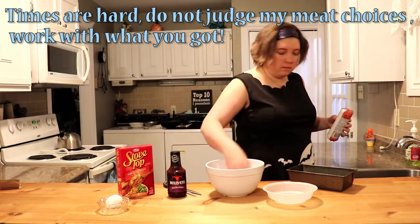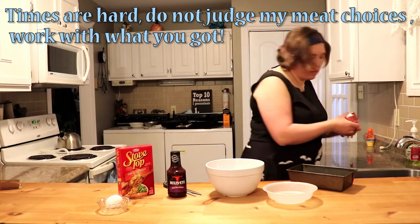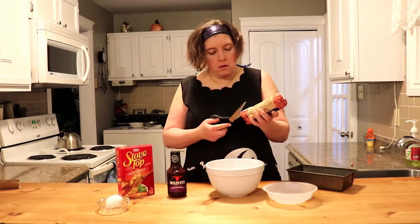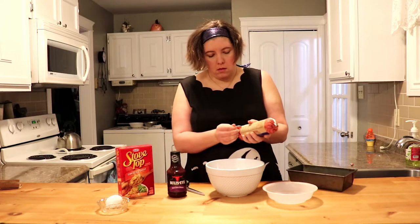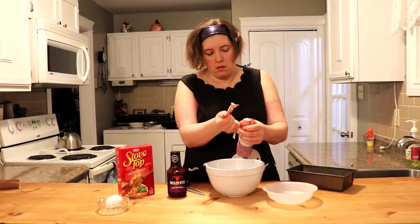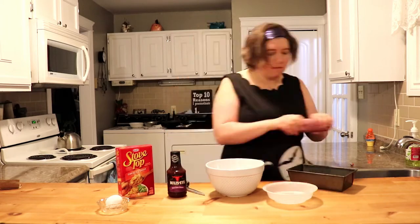I'm cheap, so I got the cheapest meat I could and I'm just gonna cut it out of the wrapper. There might be a proper way to open this but at the moment I don't know and I don't care. It's also still frozen. I should have taken that out the day before. Whatever.